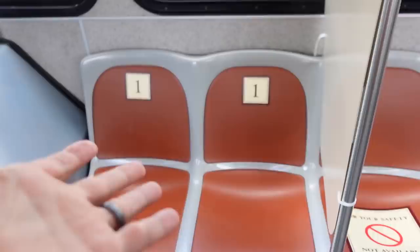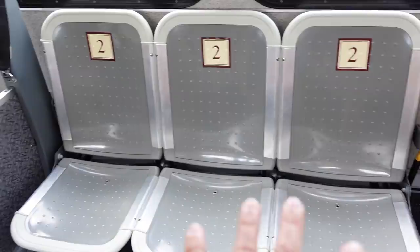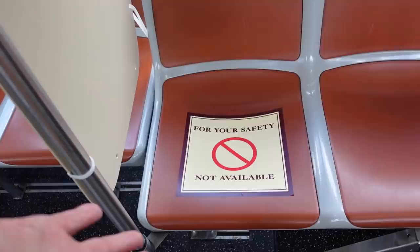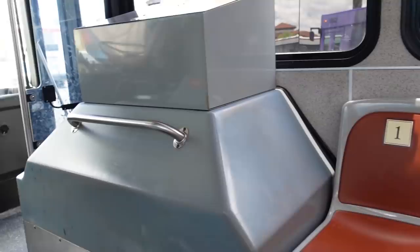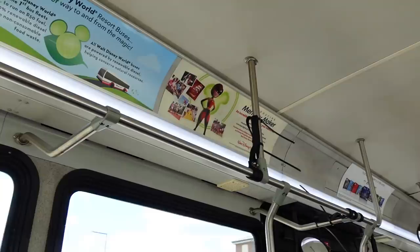On the bus they have little signs. One party gets to sit in a section, then there's a physical divider and a space before another party, and so on up to a fourth party — with a seat marked 'for your safety, not available.' So the back seat — king of the bus — is not available. I also just noticed they zip-tied all the fabric hanging straps up, so those are not available for use either.